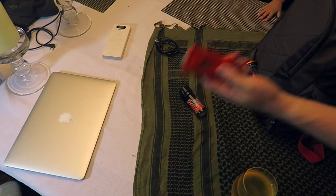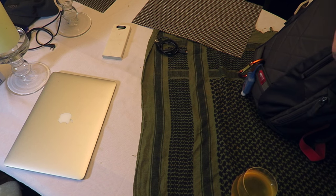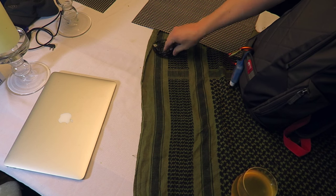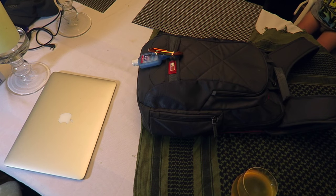In the wallet pocket goes my badge and my business card. This goes on the left side pocket, which is my right hand pocket when I'm wearing it. Then this goes on the other side. I'll put the cable here and also add in an iPhone cable. And that's my bag.